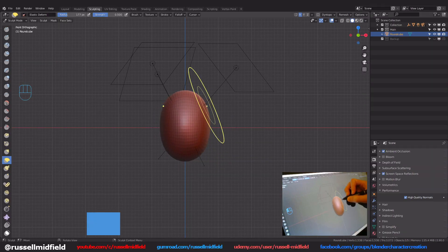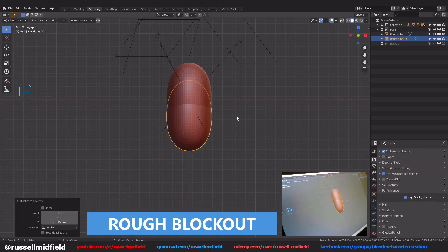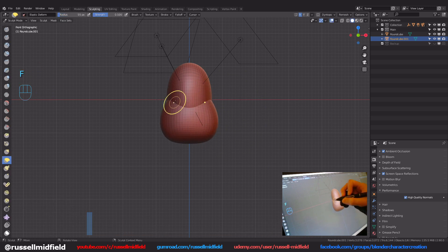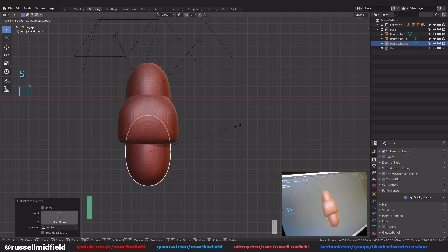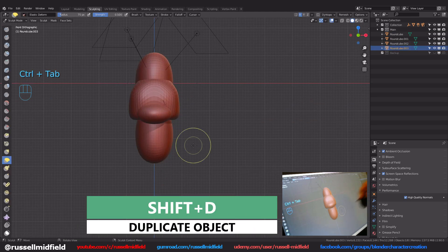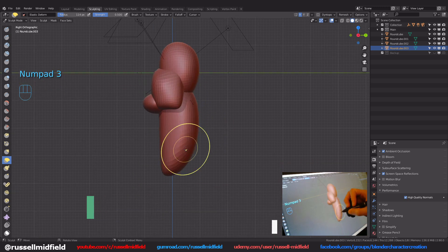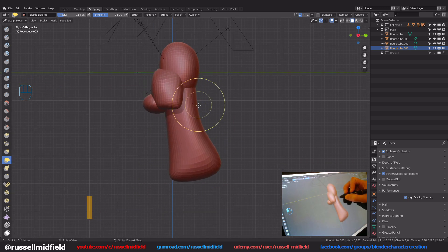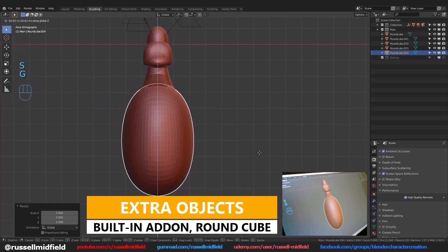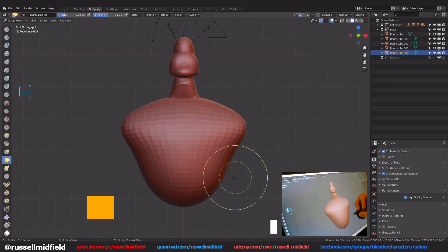First I started off with doing a rough block out of the character's shape. In this first part, I predominantly used just the rounded cube object and the elastic deformed sculpting brush to get the rough, general shape of each body part. I used a lot of Shift-D to duplicate the shapes I already have to build the next one, and I pretty much just worked my way down starting from the head.